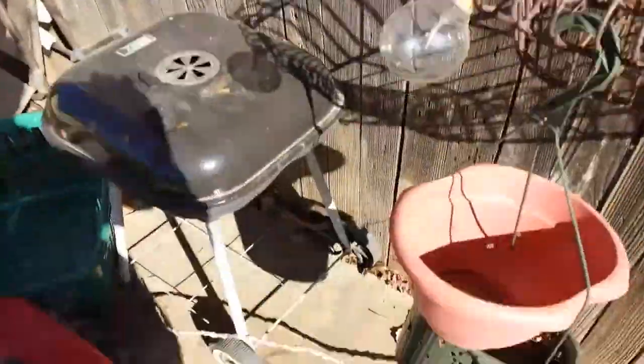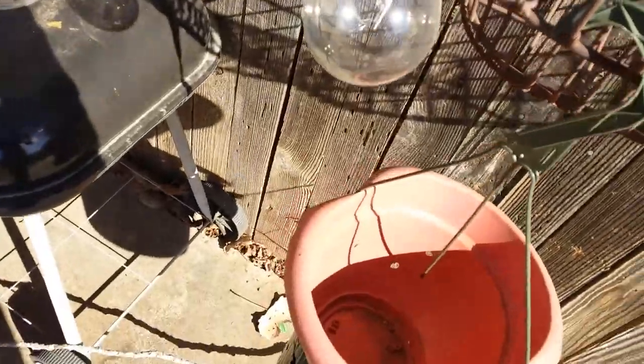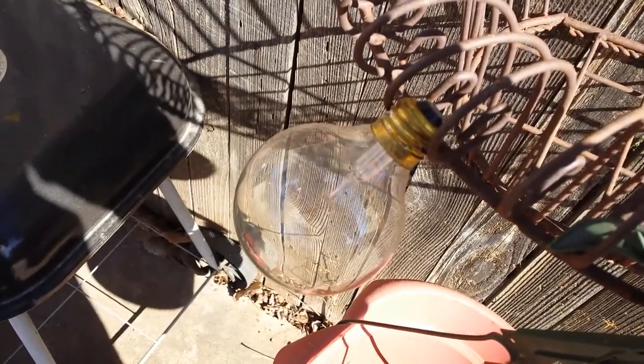This is a Daisy air pump BB gun — the Power Line 35. We are about to bust this light bulb with it. It has about 700 feet per second muzzle velocity coming out of the barrel. We'll see what's going to happen to this light bulb. I'm gonna shoot it from like 30 yards away.